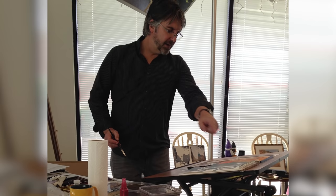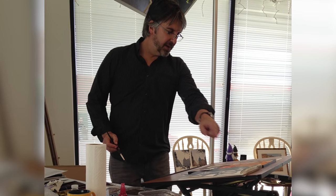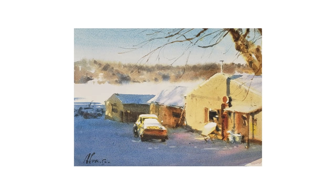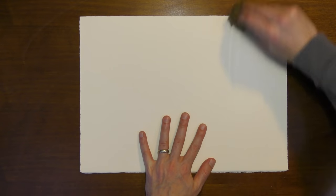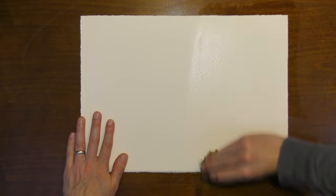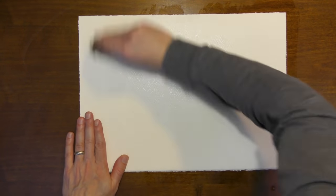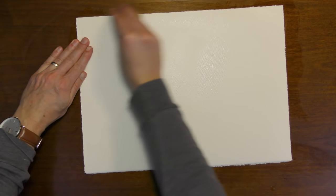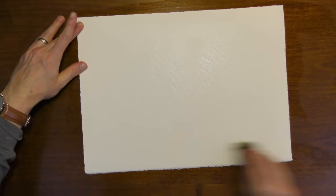A few years ago I took a workshop with Andy Evenson, a fantastic watercolor artist, and I noticed that he didn't tape his paper down to a board or any surface when he was painting. In his workshop I tried to paint that way as well. At first it was very unsettling that my paper was just sitting on my surface, and it was uncomfortable painting that way. But I started to watch him paint and I realized a few things.